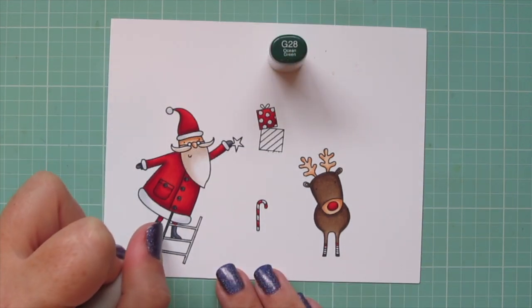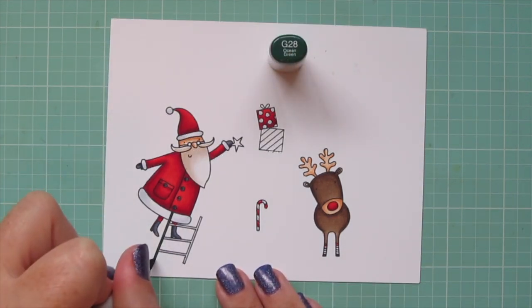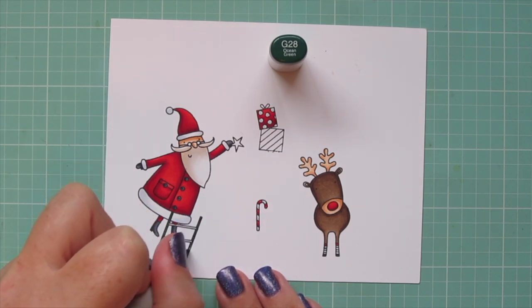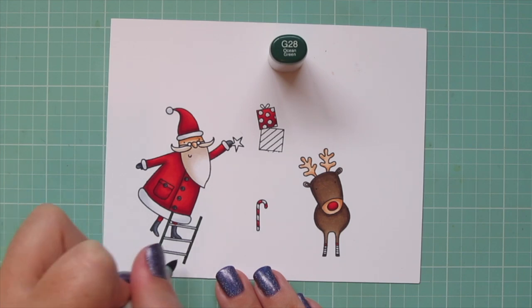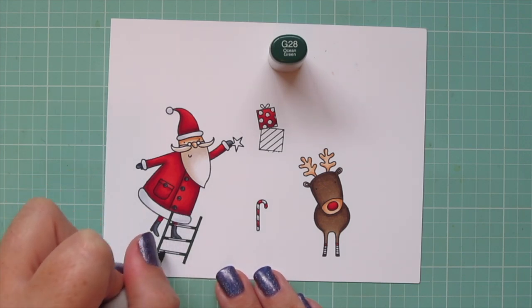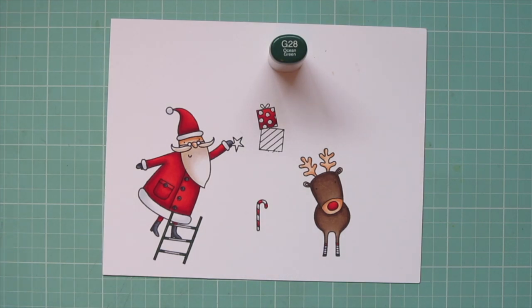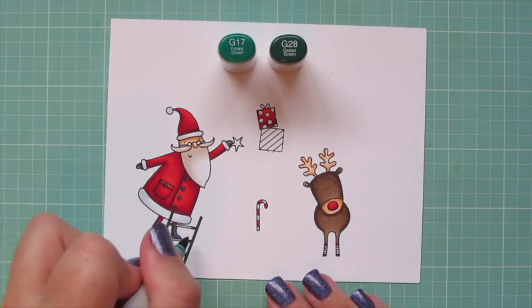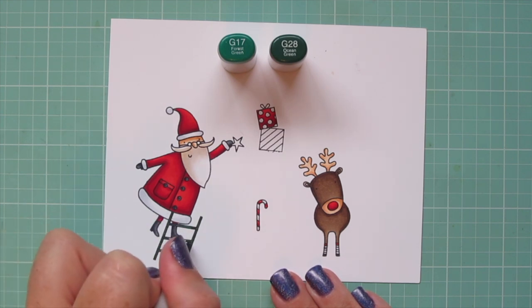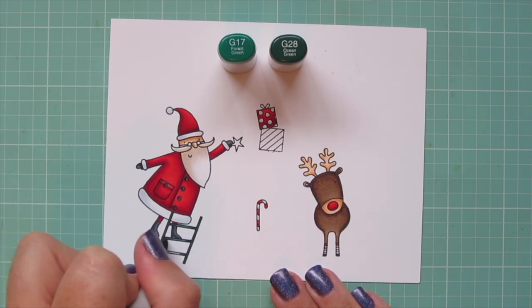For the ladder, I started out with G28 and did both of the side rails, and then came in a little bit on both the left and the right on the rungs. But I wanted to have just a little bit of a highlight there, so I brought in the G17 to finish that off. And then I'll also color the stripes on the other gift with these shades.